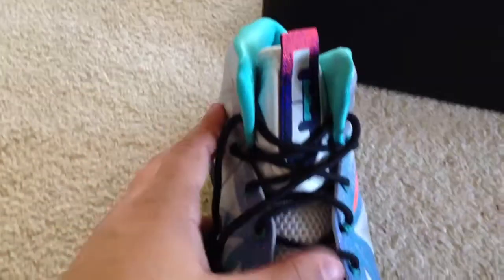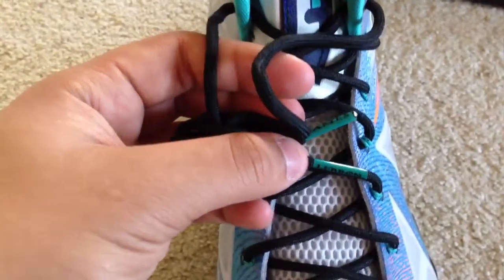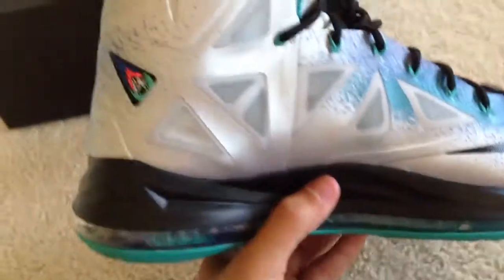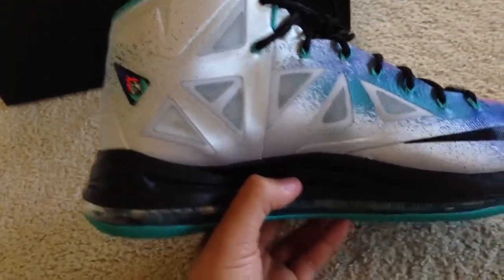Colors here on the upper — black laces with LeBron James lace tips. Black Nike check and black midsole, metallic silver on the side. Your blue Flywire logo there.